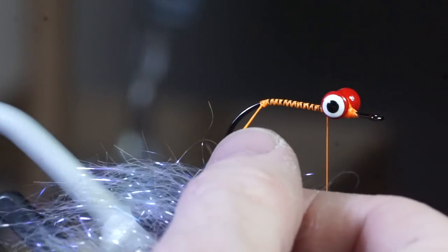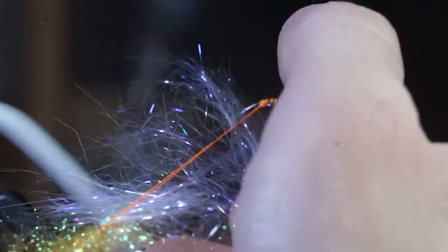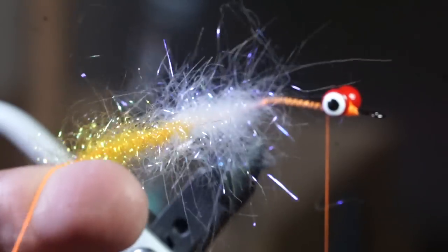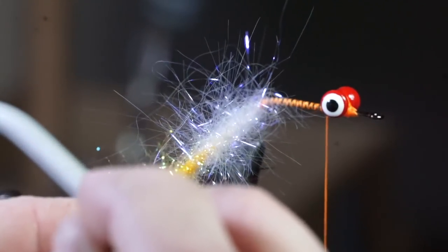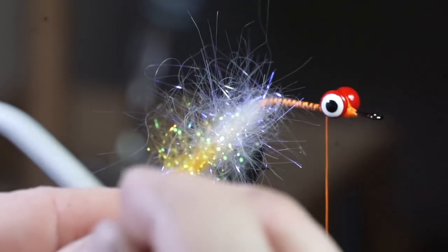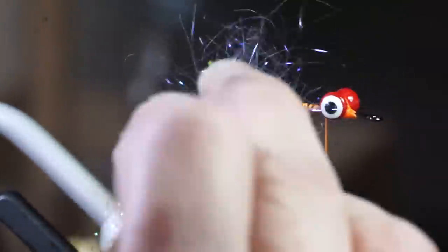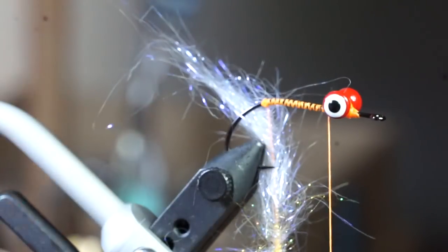Also do the same thing with some orange ice dub and add that behind the pearl. Then twist it up. Pick out the dubbing with your bodkin and brush it with some velcro or a stiff toothbrush. Now proceed to make touching wraps up the hook shank with your dubbing loop, pulling the fibers rearward with every wrap.